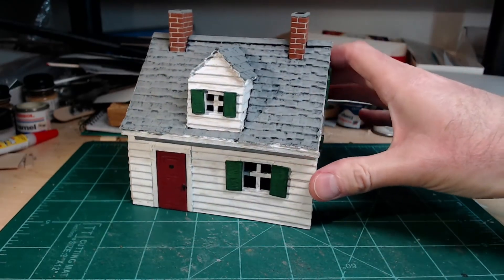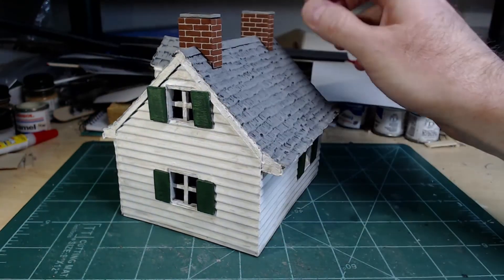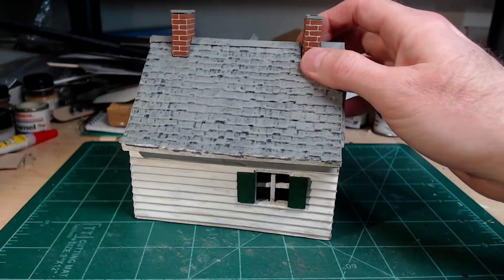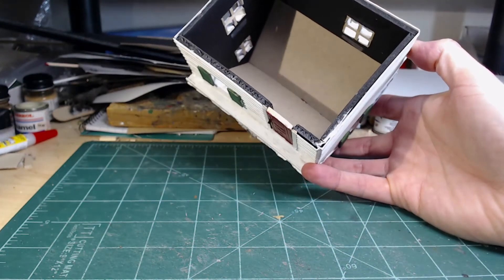The main challenge I had was trying to figure out the windows. Again, it's just a representation — wargaming scale, not an exact representation. And the inside is pretty generic.